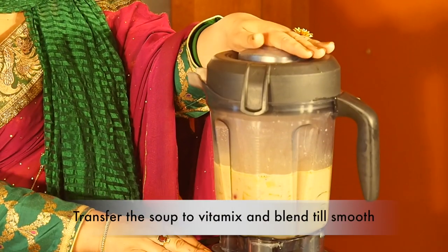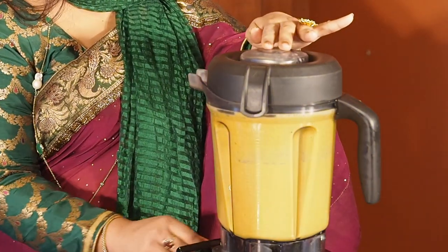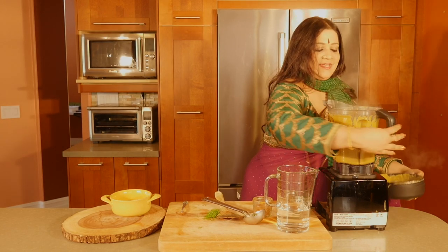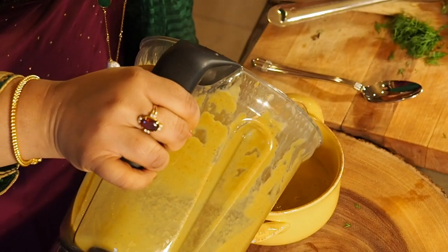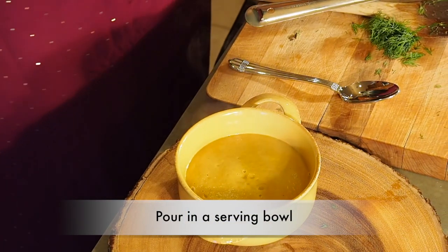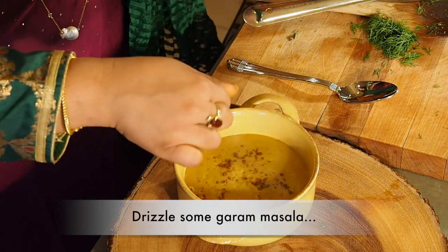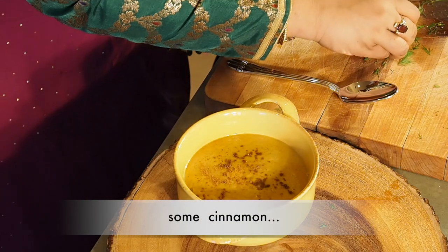It's in the Vitamix right now and I'm going to blend right through. And with that it's done. Beautiful. It smells divine — super, super divine. So I'm going to be pouring in that really thick, beautiful soup. All I'm going to serve it with is some garam masala sprinkles on top, a teeny weeny bit of salt, a teeny weeny bit of cinnamon. Just rustic.